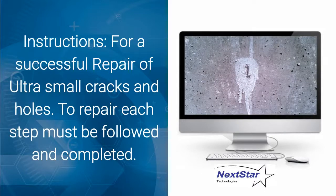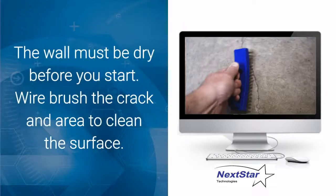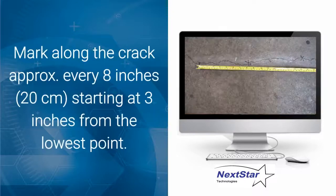Instructions for a successful repair of ultra-small cracks, snap ties, and pinholes. Each step must be followed and completed. The wall must be dry before you start. Wire brush the crack and surrounding area to clean the surface and remove any debris or loose concrete. If repairing a crack, mark along the crack approximately every 8 inches or 20 centimeters, starting at 3 inches from the lowest point.